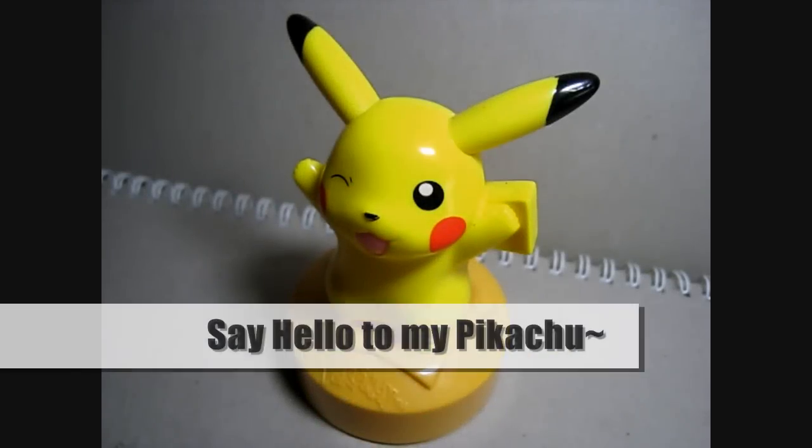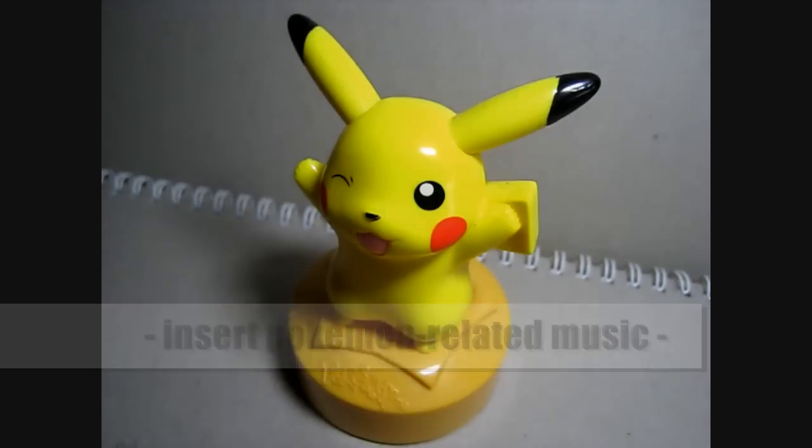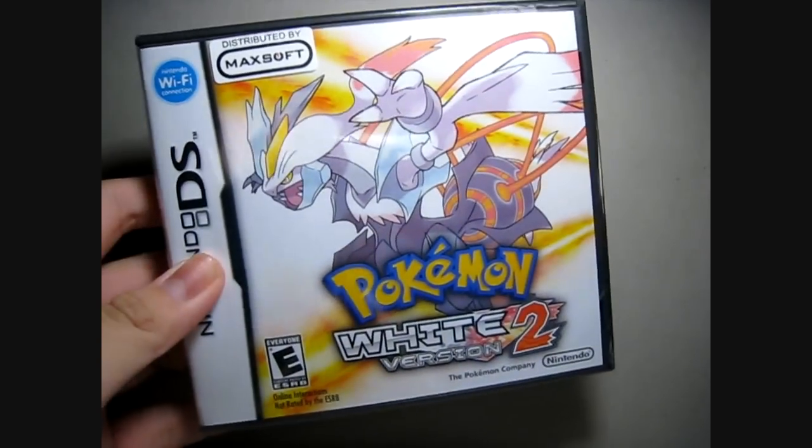Hey Pokémon trainers around the world, this is Night Fury. Since this is an unboxing video, why not have some Pokémon related music? Let's just put some music on — yeah, that's what I'm talking about.